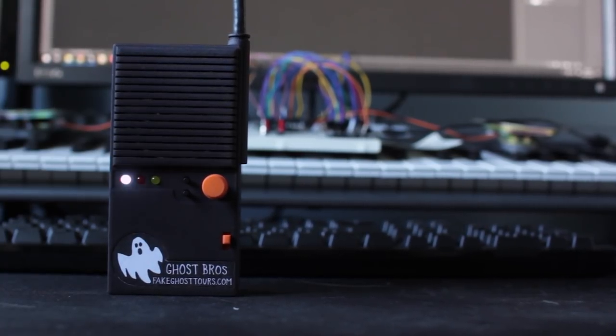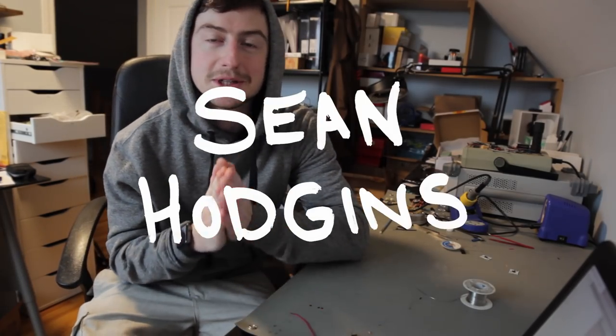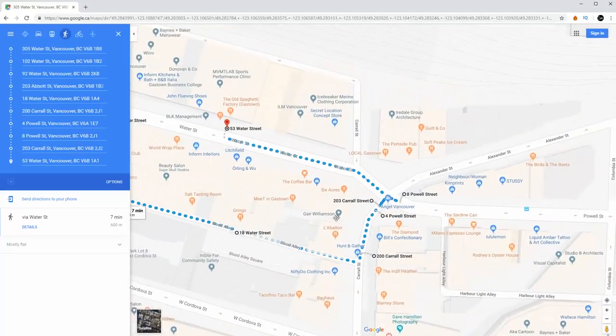Hello and welcome to Fake Ghost Tours. What is up everyone? My name is Sean Hudgens and welcome back to my channel. A few weeks ago I was brainstorming with my best friend Abdul. He is a comedian, and with a few of his friends he's creating this really cool interactive ghost tour. Basically what you do is you walk around Vancouver, British Columbia and listen to fake ghost stories about different locations with these two hilarious characters called the Ghost Bros. It's a super creative project that just makes people want to be a part of it — new, different, and really cool.